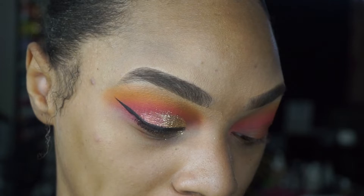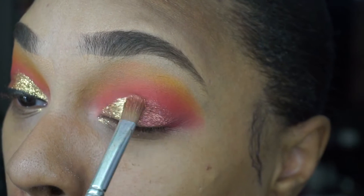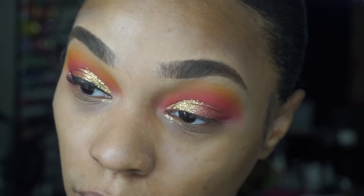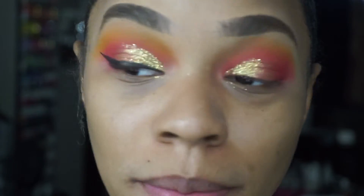Using the same brush, I'll flip it over to the clean side, wet it again, and go back into the Wahala palette. We're going to take the shimmery gold shade called Pepper Body and pop this on the inner corner of our mobile lid. Last but not least for the eyes, we're going to go in with our ever-infamous NYX Epic Ink Liner and do what I do — this is my signature on my eye.